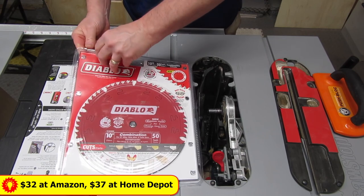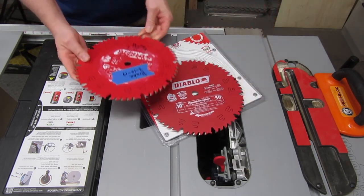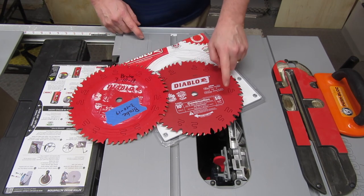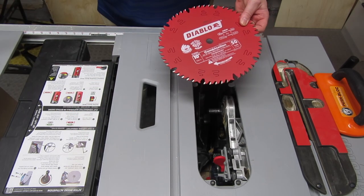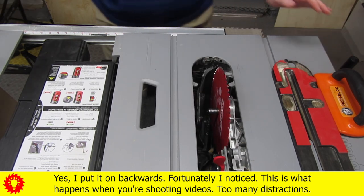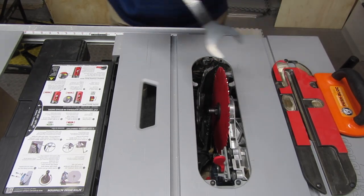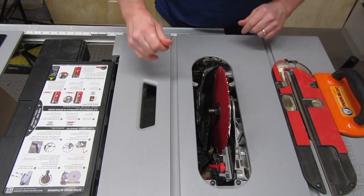This is my standard saw blade. They changed the color on it — interesting. I assume it's the same blade: 50-tooth combination. How much did some marketing genius get paid to change the color? Or did they just run out of that color paint? I always like the look of new blades — all nice and shiny. Everything fits on there. The teeth go in the right direction — that's always a good thing. The nut still goes on, so I didn't ruin the threads taking off the old one. Let me put the riving knife back on too, because I don't ever want to make the mistake of not having it on.